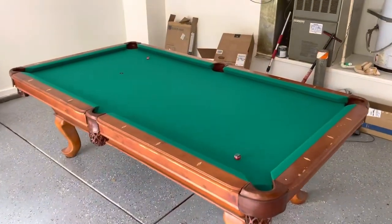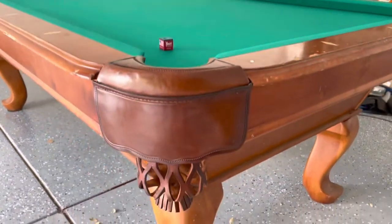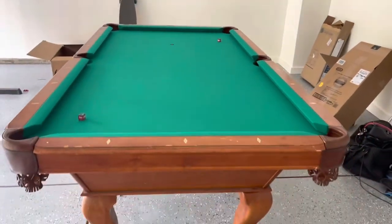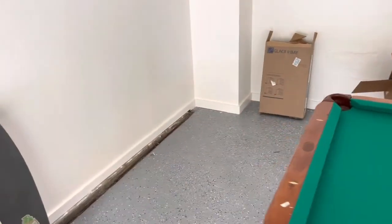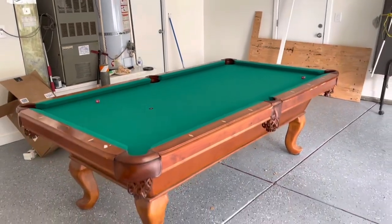All right guys, this is the final product. This is shown in the tournament green style, and it also has the brown shield pockets on here. So we went and replaced the cloth, replaced the pockets, and also pulled the table off of the wall over here. You can see that there's a larger distance now. You want a minimum of five feet off the wall because you have a 57-inch cue, and it gives you three inches of drawback to hit the ball.